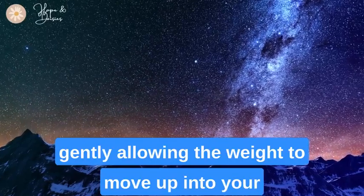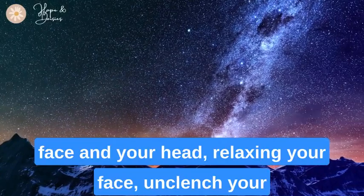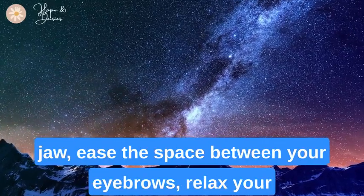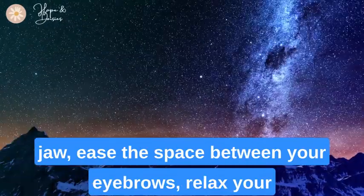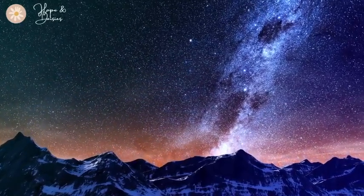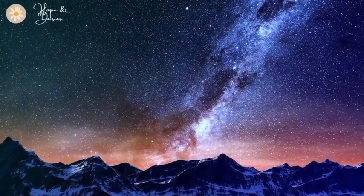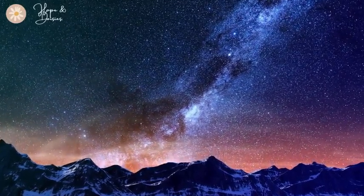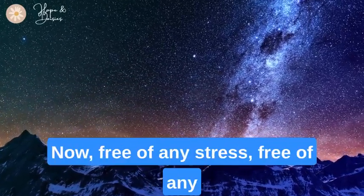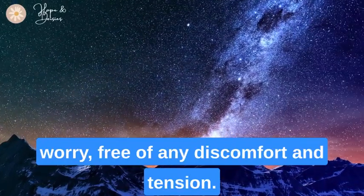Gently allowing the weight to move up into your face and your head, relaxing your face. Unclench your jaw. Ease the space between your eyebrows. Relax your cheeks and your eyelids. Allow your eyelids to rest heavy.